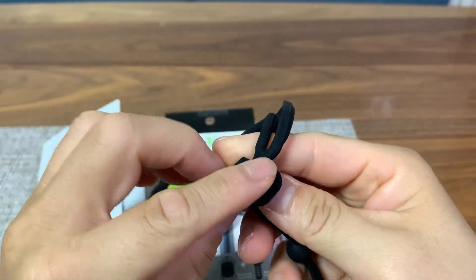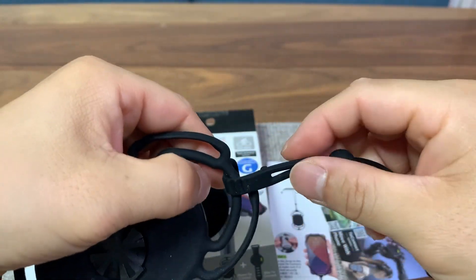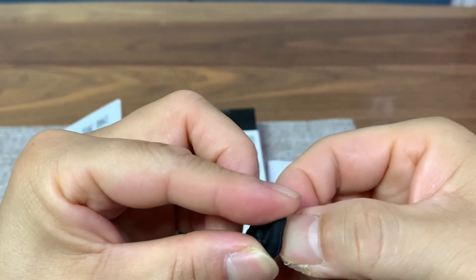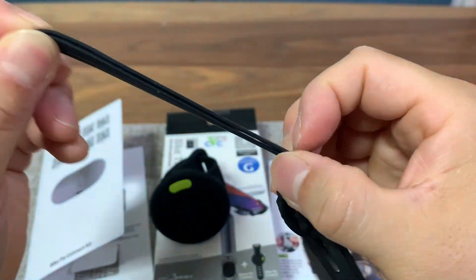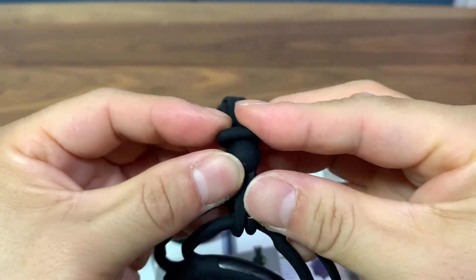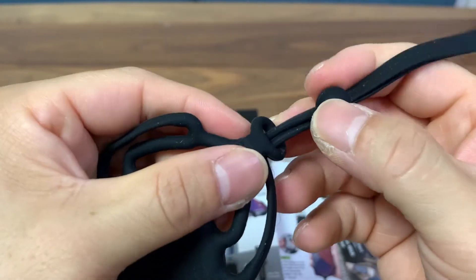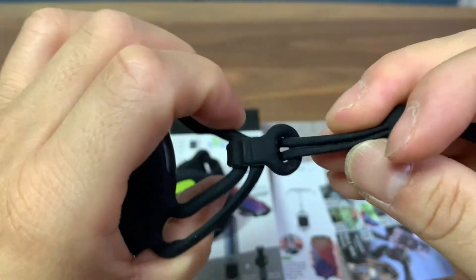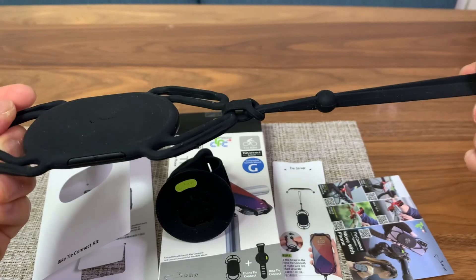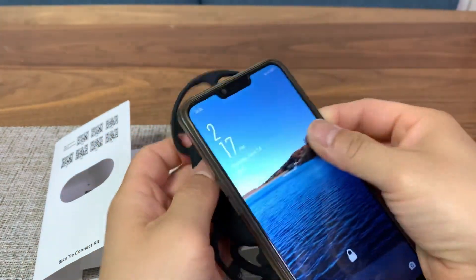Now let's put on the strap. The Bone Tide Connect is specially designed for the shape of the strap. Just push this end through the loop — it is very snug and feels very secure. Then push the ball through the loop and we're done. Now you can use this as a wrist strap while walking around, and as a security measure, tie this to your handlebar or something on your bicycle like the headlight. Your phone will not drop to the floor even if the mounting system fails you.